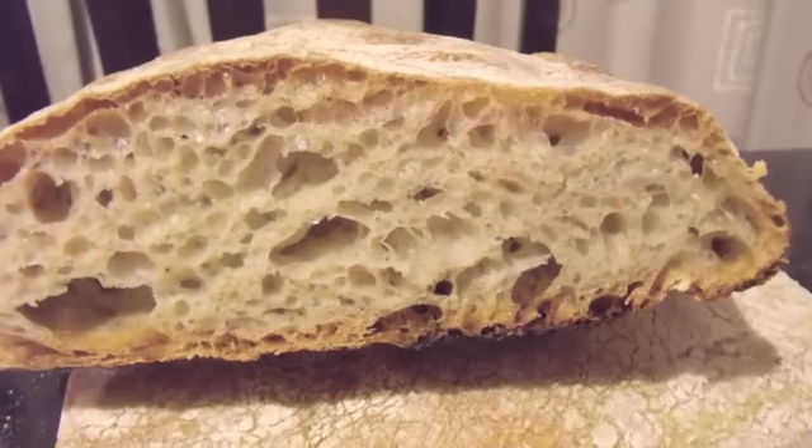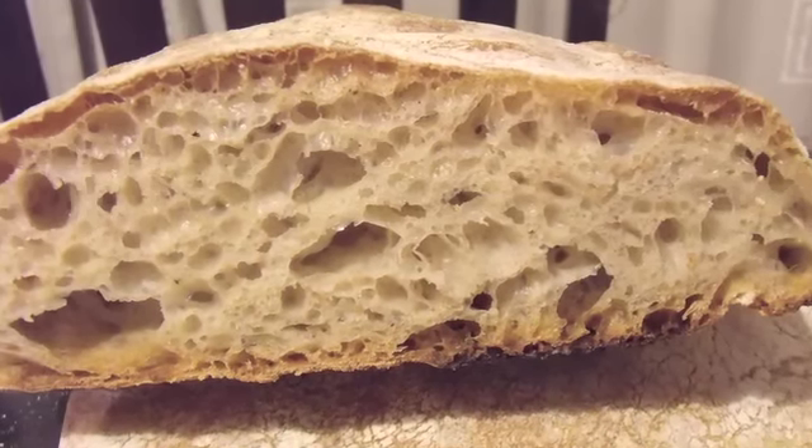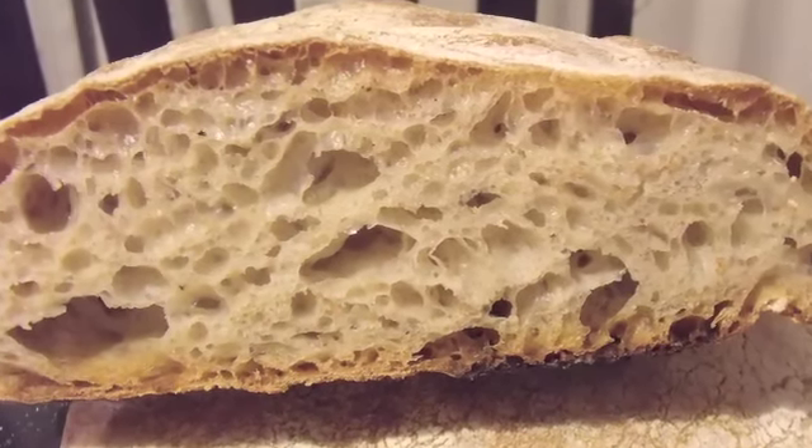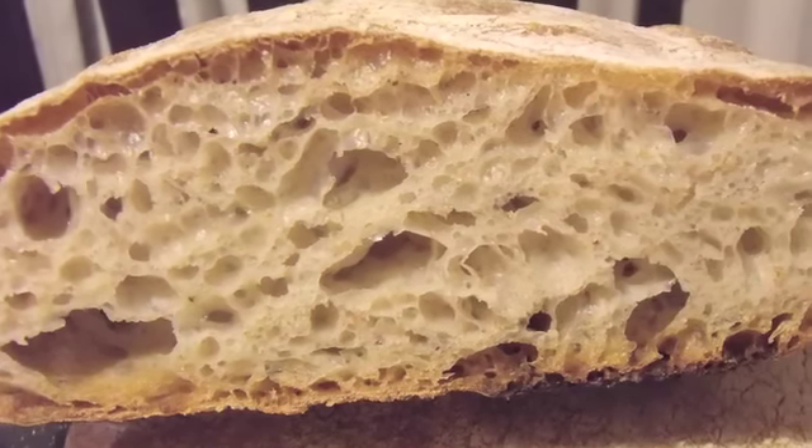To get bread with big holes in the loaf, the dough is usually very high in hydration, which can feel tricky to handle if you are starting out. I want to show you how I knead and shape this kind of dough.